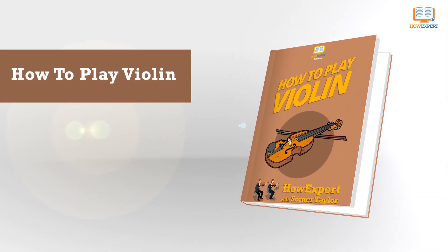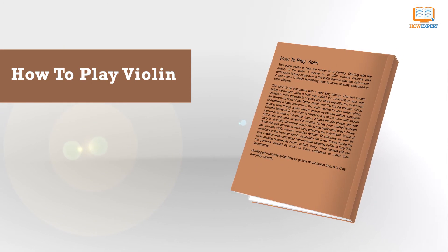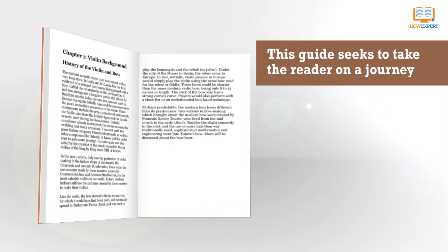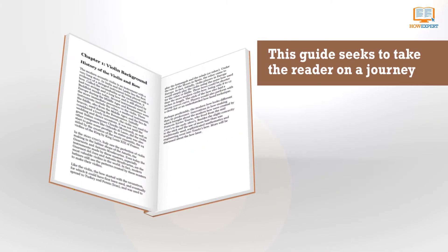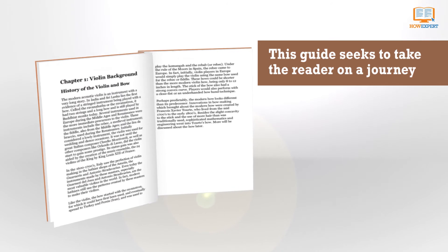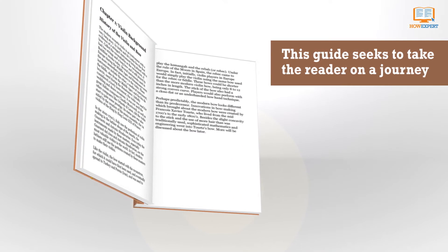How to Play Violin by HowExpert with Summer Taylor. This audiobook seeks to take the listener on a journey, starting with the history of the violin. It moves on to various lessons and techniques to help those new to the violin learn to play the instrument, and also seeks to teach something new to those already seasoned in violin playing.